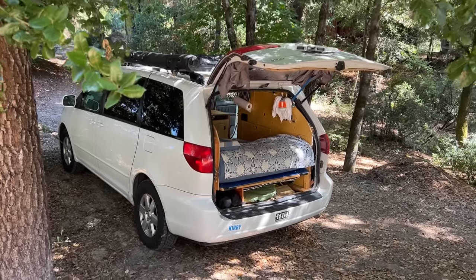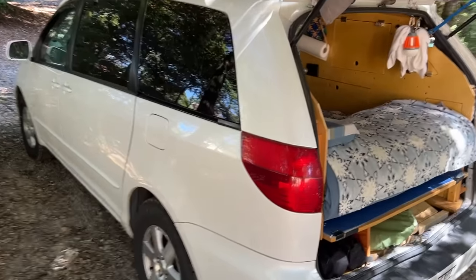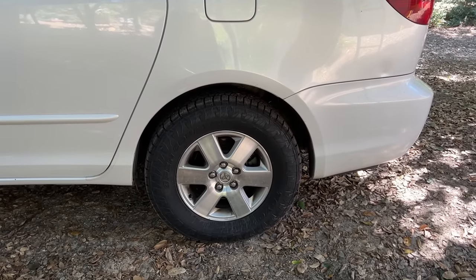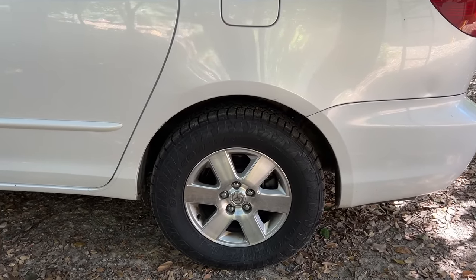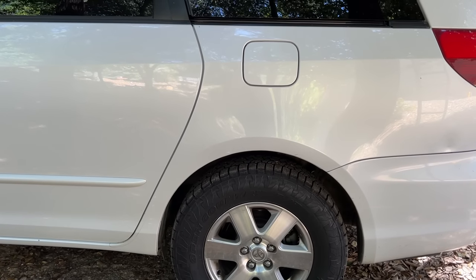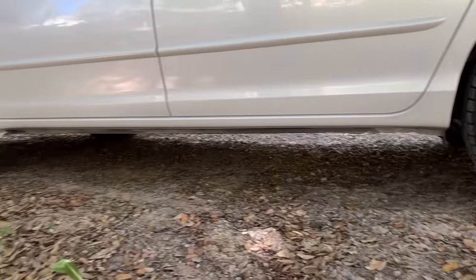This is a 2004 Toyota Sienna front-wheel drive. I put all-wheel drive springs and struts on it, which raised it up about an inch. I also added all-terrain oversized tires — two 255/70/16s. So it's got a little bit better ground clearance than your average Sienna.